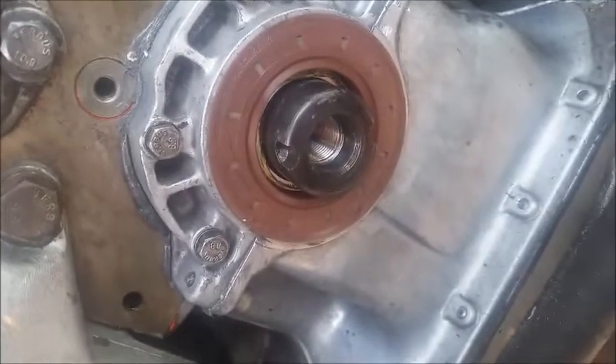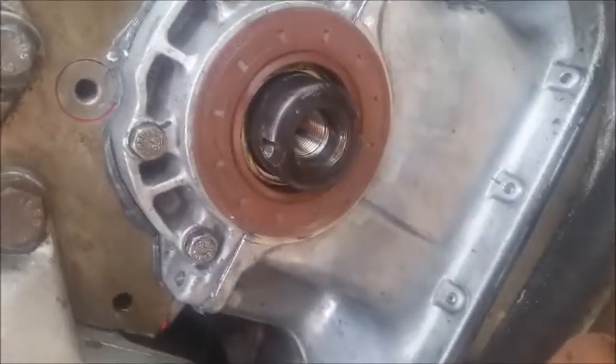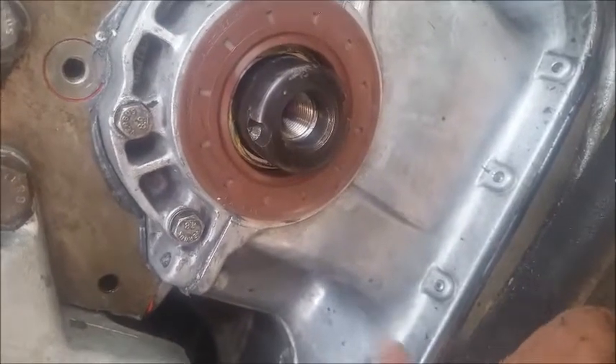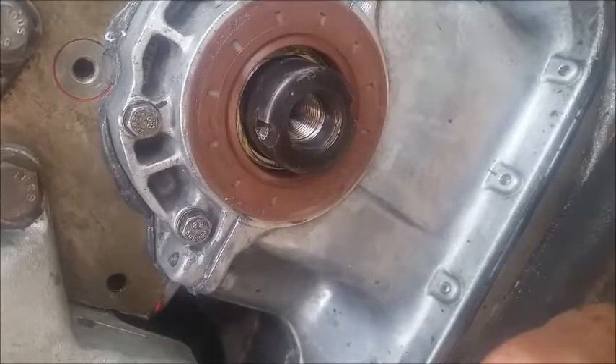What I'm going to do is heat this up so that it will slip on there nicely. I'll only heat it up to about 100 degrees Celsius so it won't wreck the seal that it's got to press up against behind it.